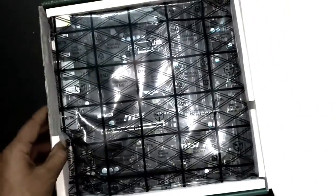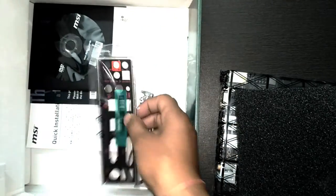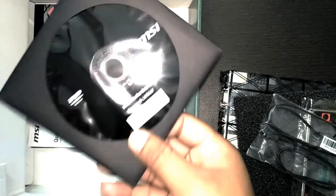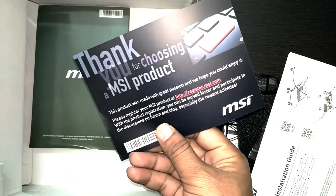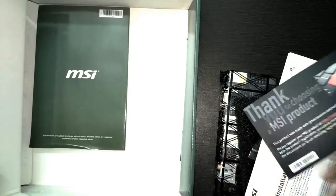It looks like an ATX motherboard, not like a micro ATX — it's quite large. Apart from the motherboard itself, let's see what else is in the box. We have a rear panel I/O plate, a SATA cable, a DVD for the motherboard drivers, and an installation guide.